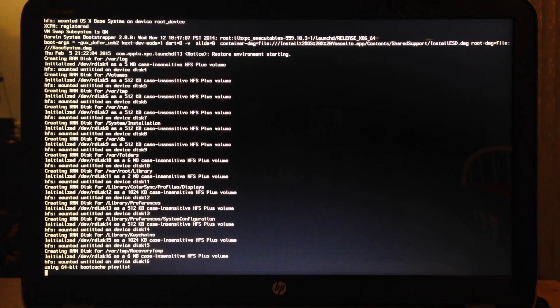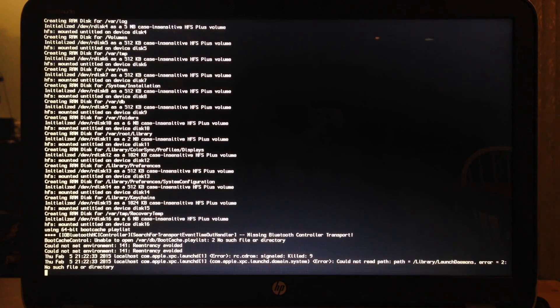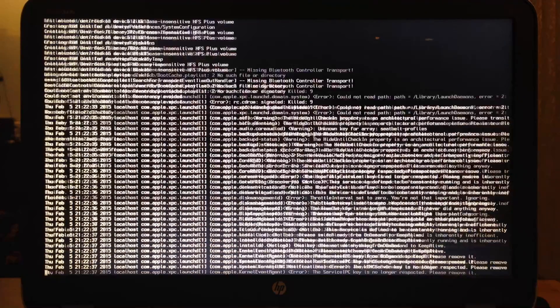The Mac OS X Yosemite installation involves two processes. First is to partition your hard disk and copy install files to the partition, which will take 10 to 20 minutes. Second is to extract copied files from the partition, which will take another 10 to 30 minutes.